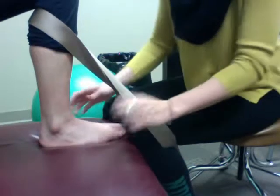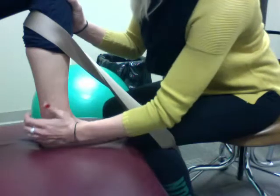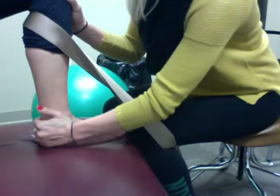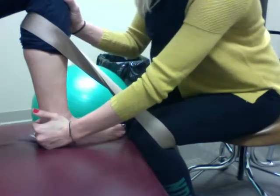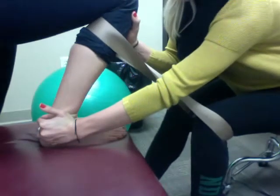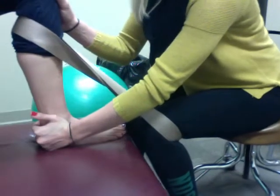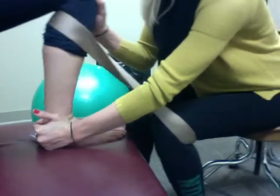With this, I'm going to provide support with my right hand up here at the knee, and then apply a posterior glide with my thenar eminence to her fibula. I'm on a rolling stool, so I'm going to roll backwards and bring her into dorsiflexion, then roll forward and bring her back into plantar flexion while providing that posterior mobilization.